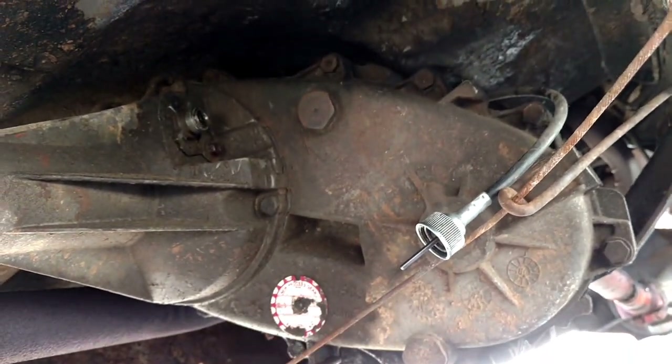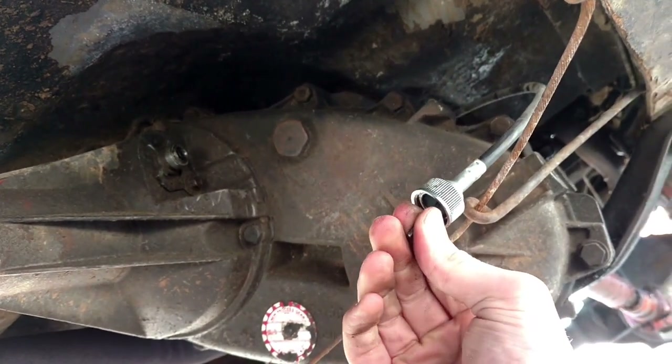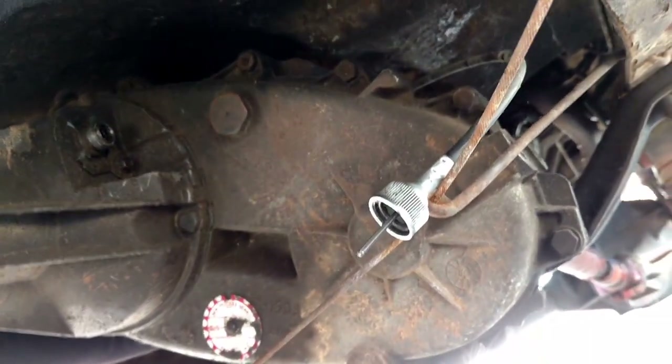I started turning the drill. What that does is it makes this spin — and it's really messed up, and I think that's creating the majority of my problems. When it spins, it spins the cable on the inside, which makes the speedometer actually work.